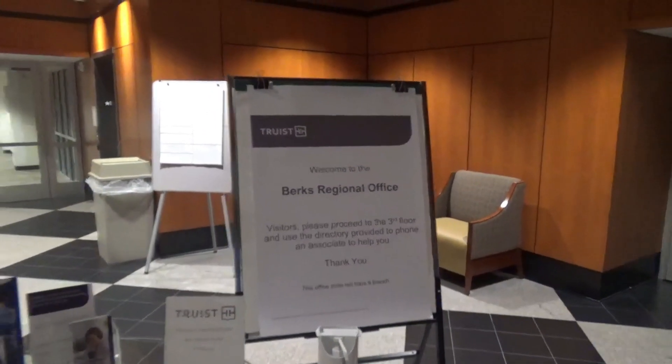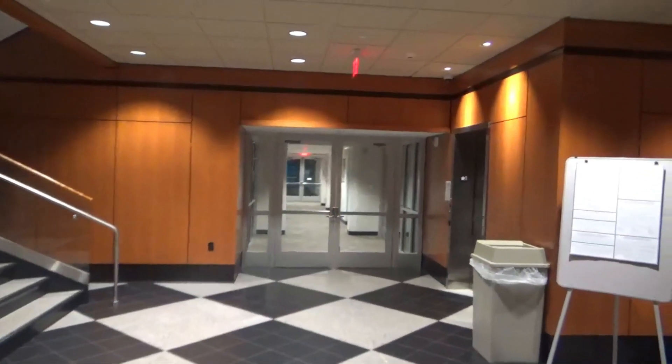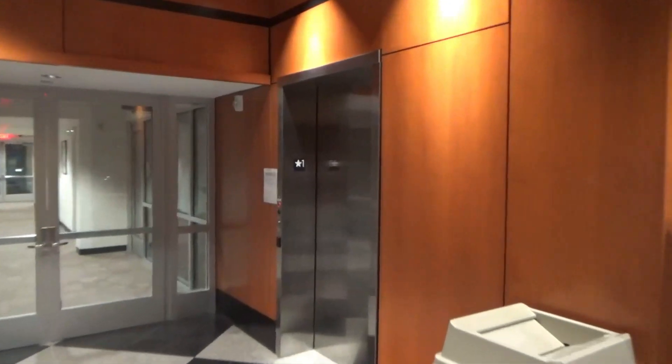Alright, we are here at the Truvis Burks Regional Office Building here in Warnesee, Pennsylvania. And over here we have an Otis Hydrofit.